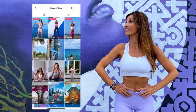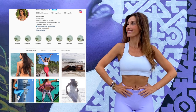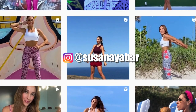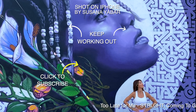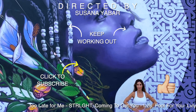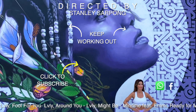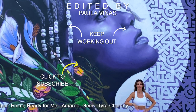Well done. Leave me a comment below this video or write to me on my TikTok or Instagram account where I'm active every day — I would love to know your opinion. Now keep working out with more exercises. If you liked this video, don't forget to like it, share it in your WhatsApp or Facebook groups, and subscribe to my channel to receive more routines.